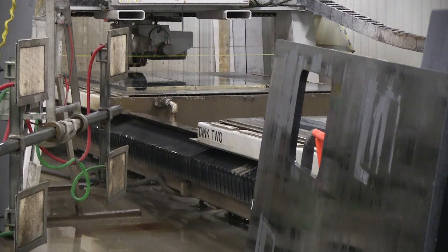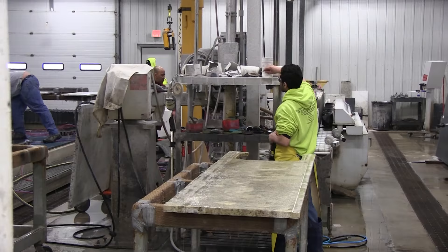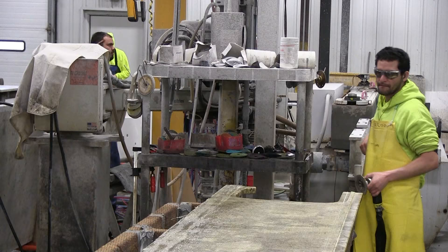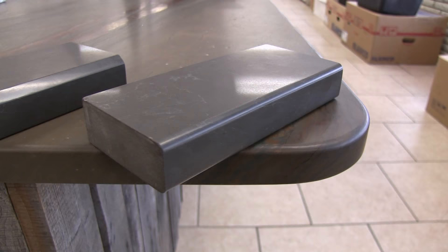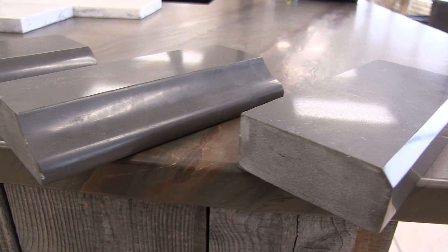There are two different tables and they'll move between the tables. Over here you've got the machine that does all the edge profiling — that's where all the power is on the edges, and the cutouts come out over here. The first edge option is the pencil edge, which is what we have, and there's no extra charge for that cut.